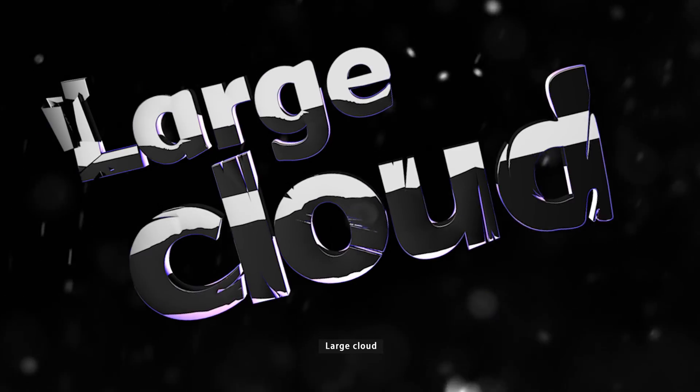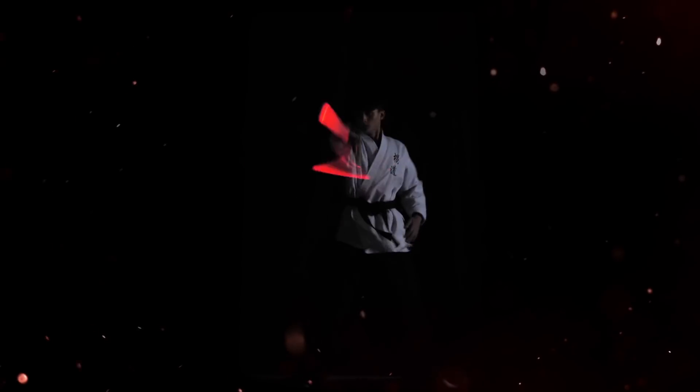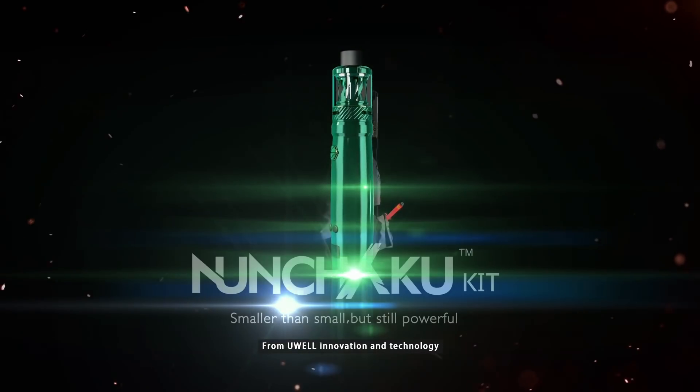Compact size, ultra-low power, large cloud, long-lasting. From UL Innovation and Technology.